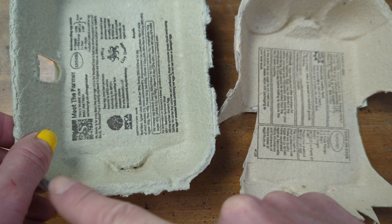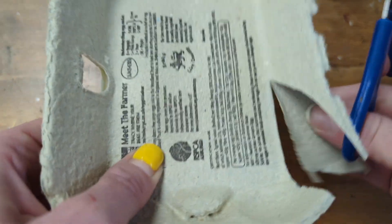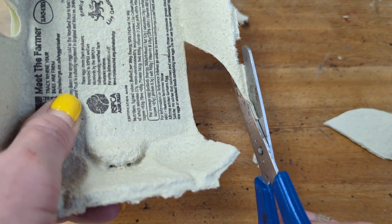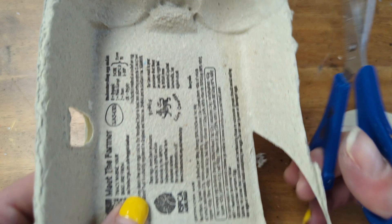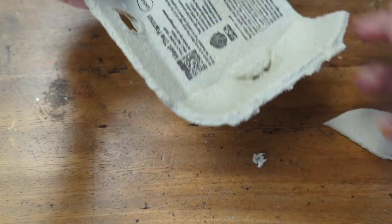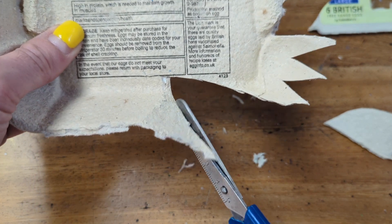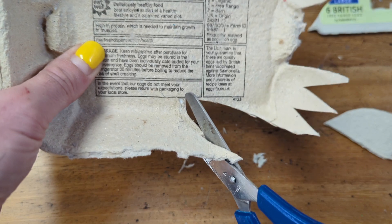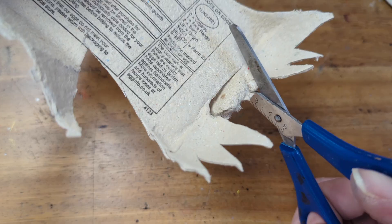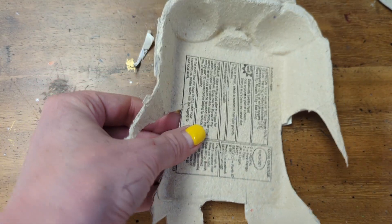Now we turn the lid into the bird body, including feet — again cutting around the edge and trimming any bits of card that are fluffy and stick out. I'm going to do the same on the other side, working around that hole. After the first rough cut you can go back over and neaten and sharpen up your lines — that is important. Trying to make it symmetrical, that means the same on both sides, and cutting rough feet.